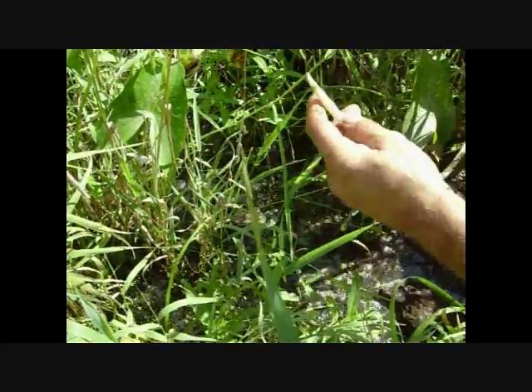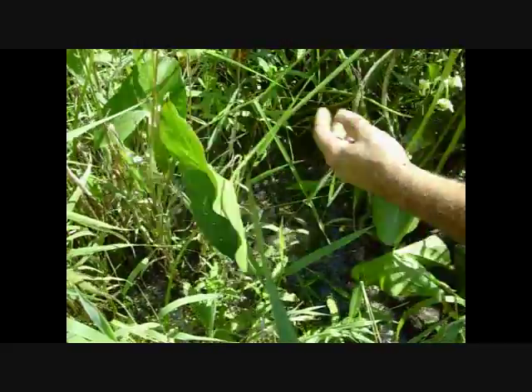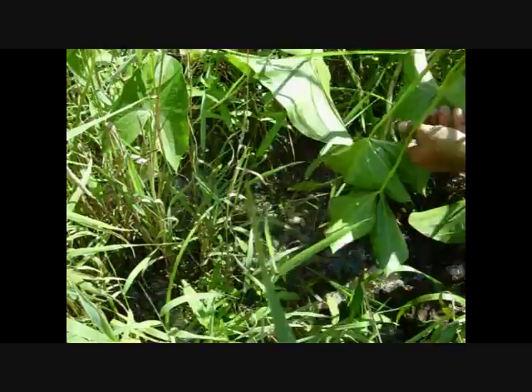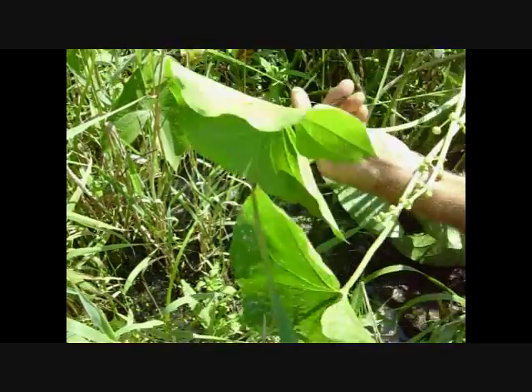We have no tubers yet. But you guys need to get a good look at this plant because right now would be the time to go out and ID it. Know where it is and mark the location. Then when these leaves die off, we're going to come back and get some of these tubers and cook them up.